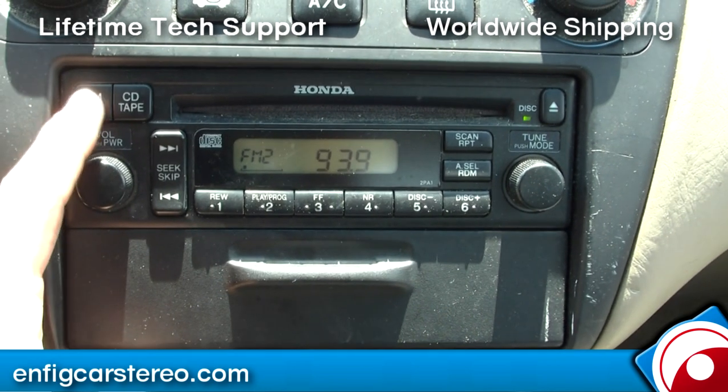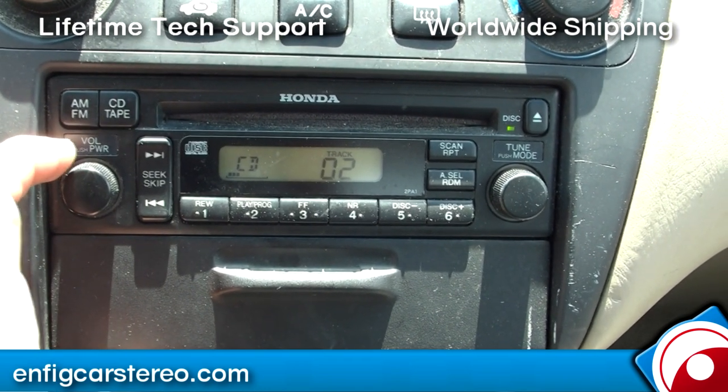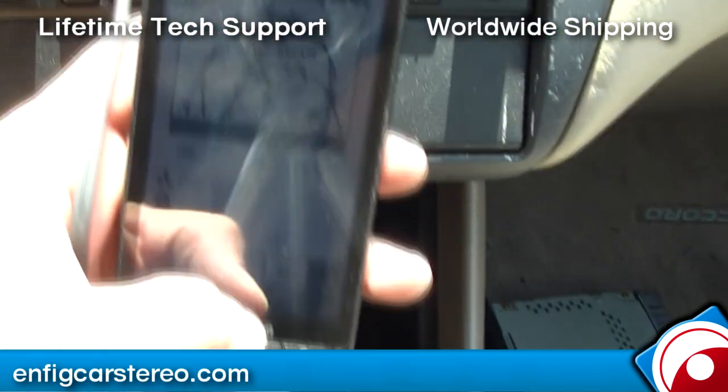When you go through the radio modes, you've got your FM, FM2, AM, and your CD which is the in-dash CD. When you hit CD again, it goes into CDC mode — that's your AUX input — and it's going to go into the headphone jack. You can hook up anything you want to this.